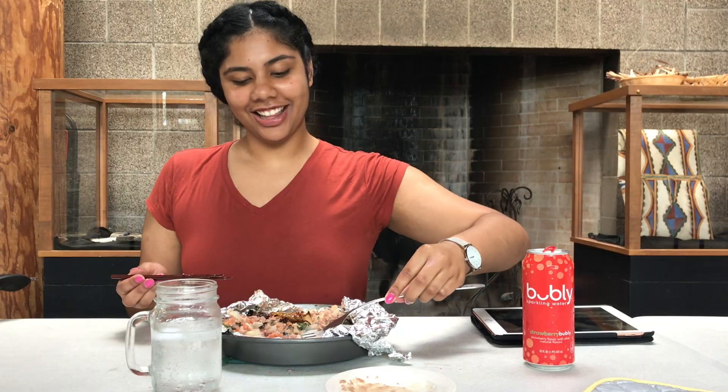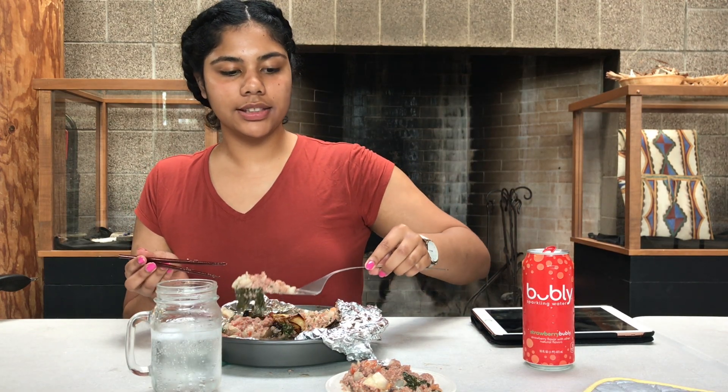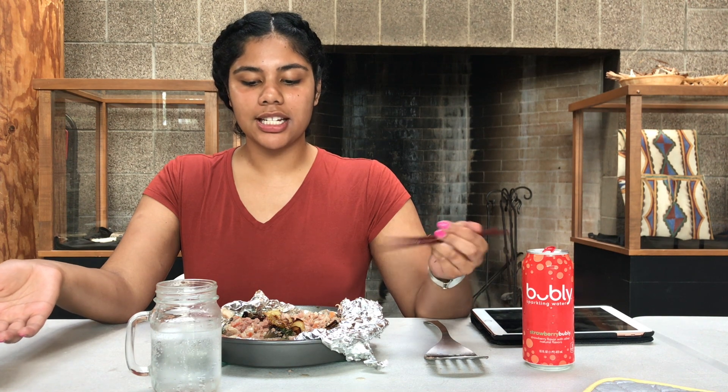One day I'll cook this with taro leaves and the proper stuff. My overall feeling about this dish — the college edition lupulu — I like it a lot. It's not bad; it's definitely a dish I can make easily while studying at school and quarantining. Thank you so much for tuning in. Make sure to press the like button, don't forget to like and subscribe, and comment below how you make lupulu — any recipes or things you would add.